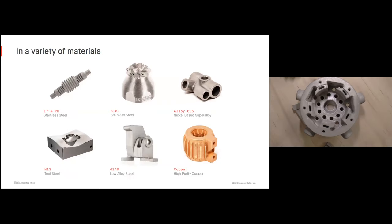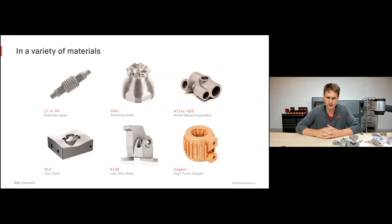We work with a variety of different materials. 17-4 stainless steel is a very common stainless steel with excellent mechanical properties and relatively good corrosion properties. 316L is another common stainless steel, better at higher temperatures and in some specific corrosion environments. Alloy 625, also known as Inconel, is excellent at very high temperatures and specific corrosion environments. H13 tool steel is an excellent tooling material for hot and cold working applications, known for its excellent hot hardness. 4140 is a common low alloy steel with excellent hardness values, commonly used for end effectors and sheet metal tooling. And copper — high purity copper — with excellent thermal and electrical conductivity.